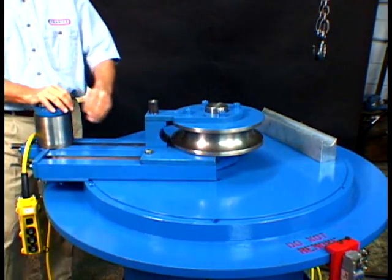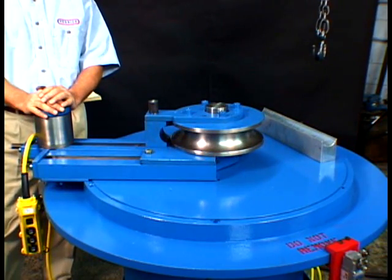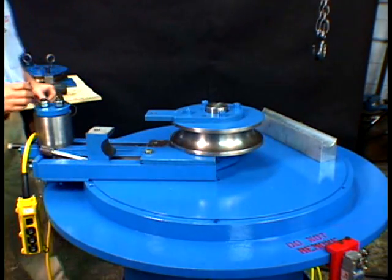Now that the die is secure on the machine and the hold back clip is tightened down, we need to set up the roller assembly. In order to accomplish that, we need to remove the hold back clip and put a piece of pipe in place.